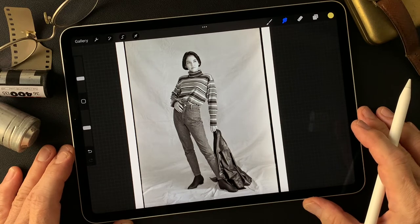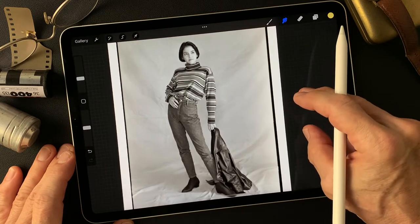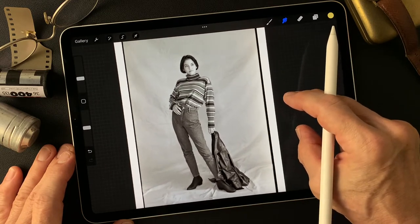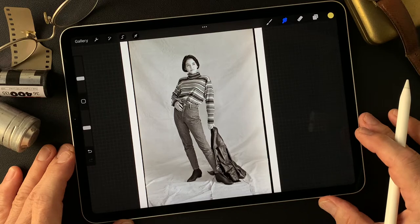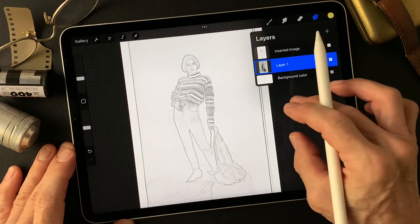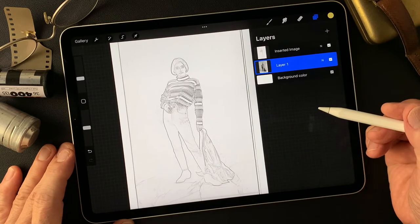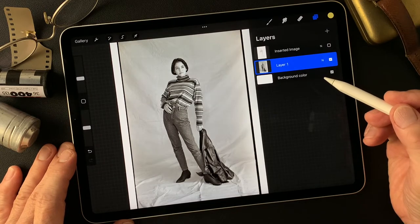Hello everybody, welcome to the Digital Painting and Photography channel. This is Toshi Yagi from the beautiful little island of Okinawa, Japan. I'm a photographer. I shot this black and white image, a 35mm model shot from a long time ago. This is my subject today, and I also have a pencil drawing type image made in Adobe Photoshop using the Filter called Find Edges. I'm going to colorize today and make something interesting, an illustration-type image.